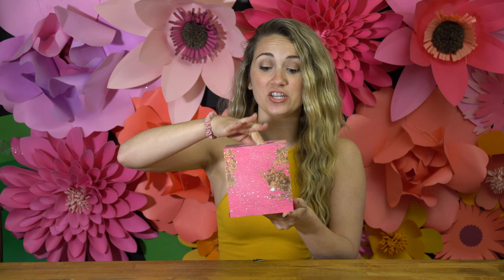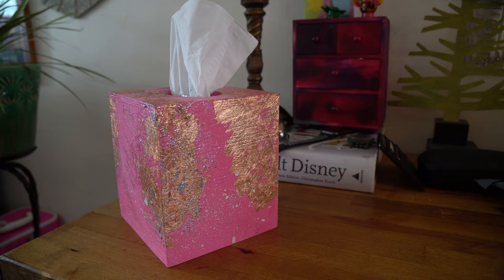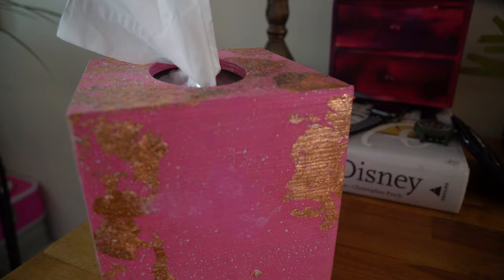Now you just gotta put this lid off, slip the tissues in, slide it back on, and now your tissues have style.